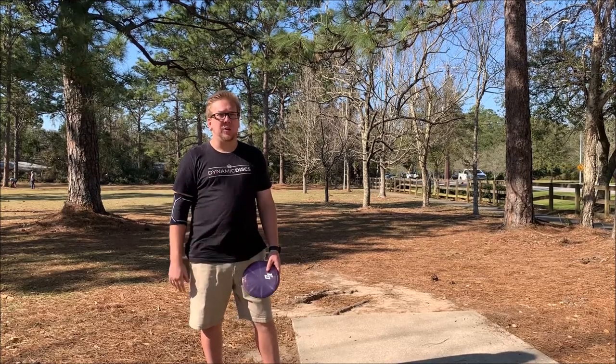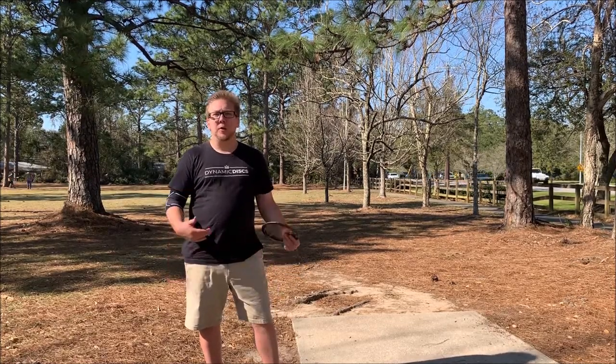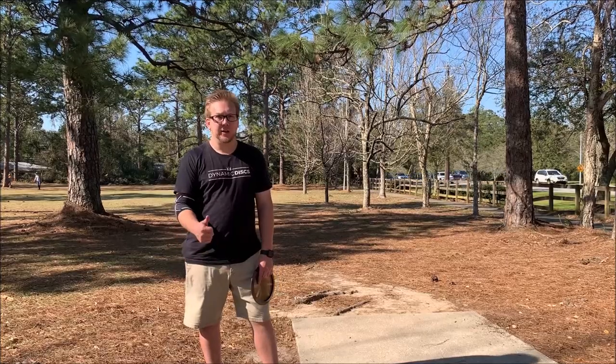So you've probably seen him on coverage at Maple Hill sitting behind the basket of hole eight. We'll have him here playing with me. It should be a good time. It's his first time playing the course. He just moved down to the panhandle of Florida from Massachusetts, so he's learning all the courses in the southeast area. This is my second time playing the course, so we're both kind of playing a little bit blind here.